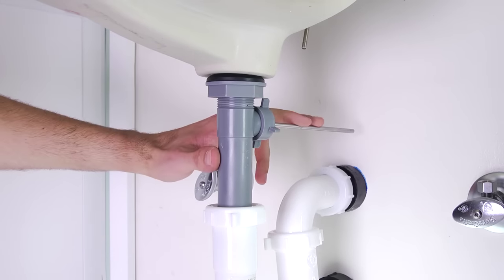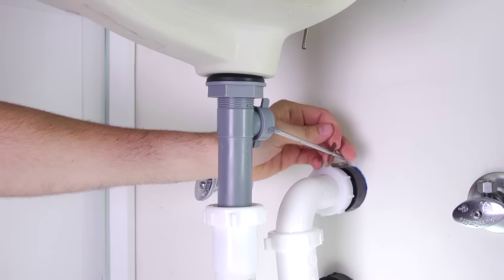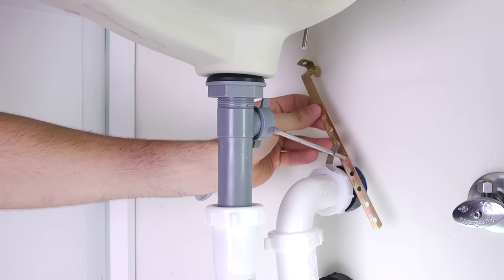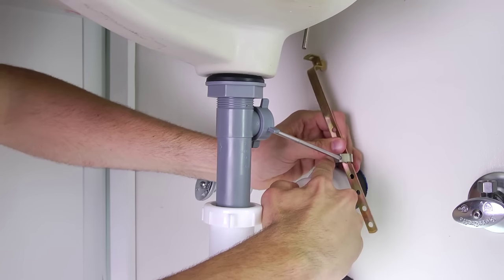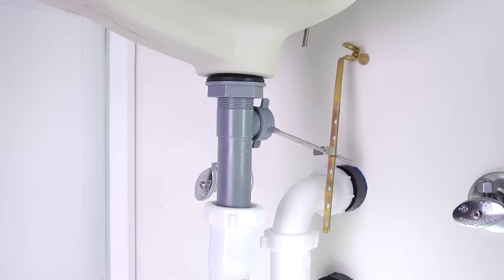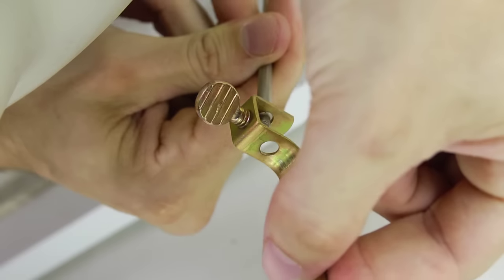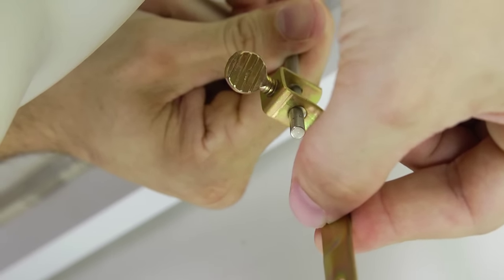To connect the lift rod to the drain assembly, start with the ball rod in the down position. Place one end of the spring clip onto the end of the ball rod. Insert the ball rod through any hole on the strap connection — we've chosen to insert it through the third hole in the strap for our installation. Then secure the strap and the ball rod by connecting the other end of the spring clip onto the ball rod. With the ball rod still in the bottom position, insert the bottom of the lift rod into the hole at the top of the strap. If needed, you can adjust the lift rod height by removing and choosing a different hole in the strap.